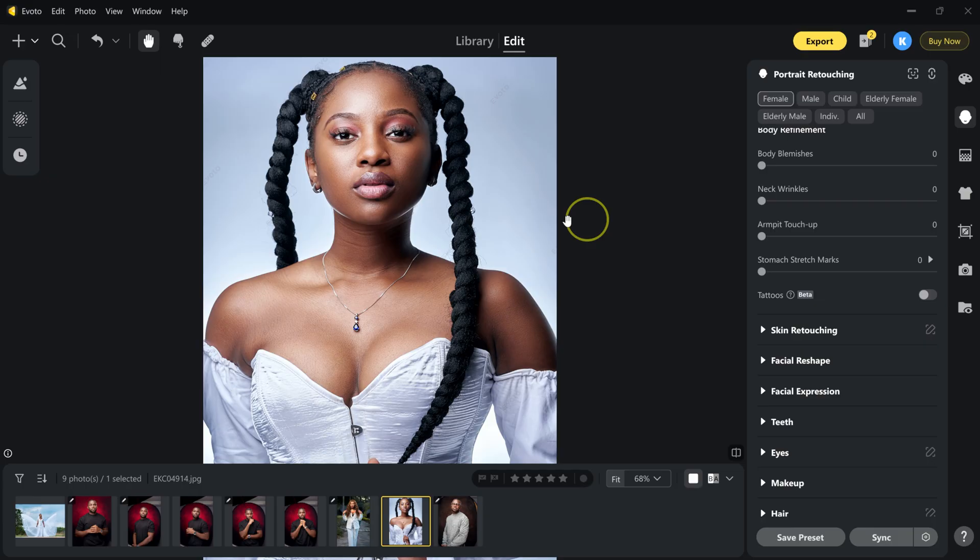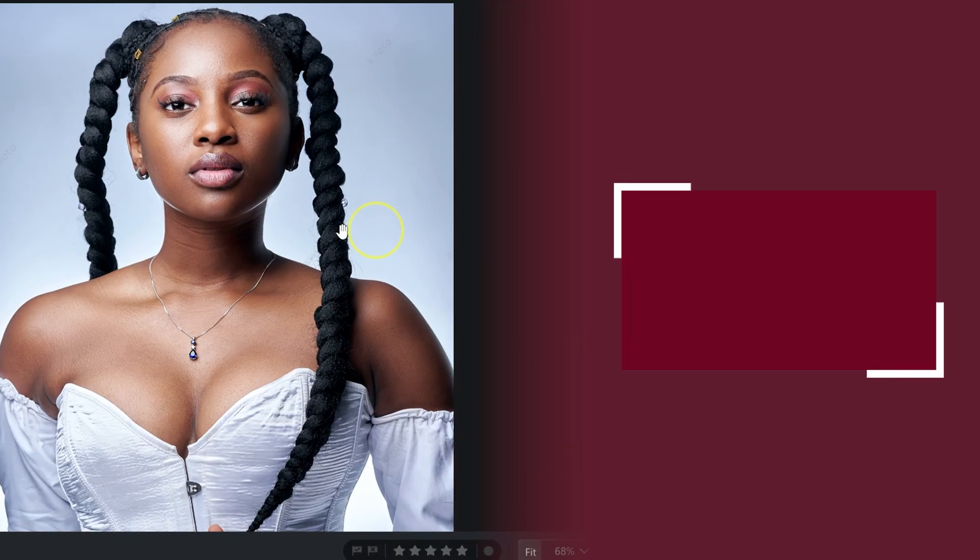If you want to try E-Voto, you'll find the download link in the video description below. And if you'd like to see how to shoot amazing portraits before editing, check out this video here.